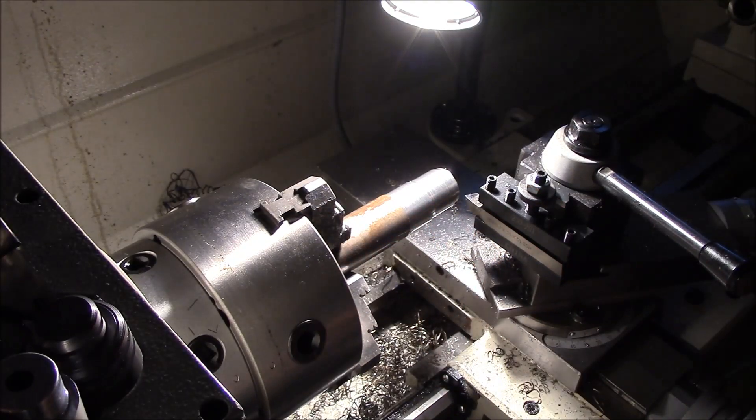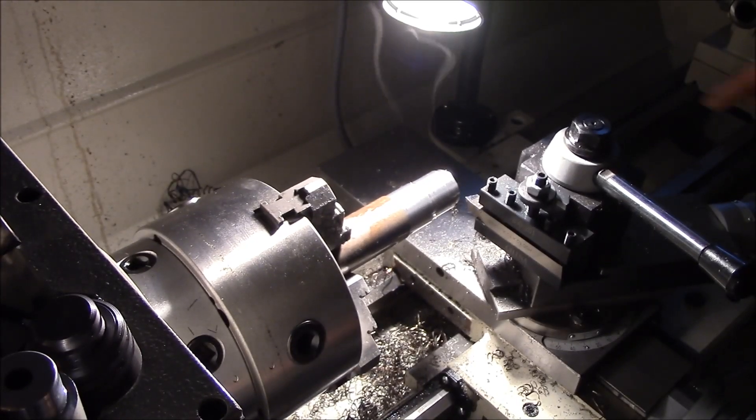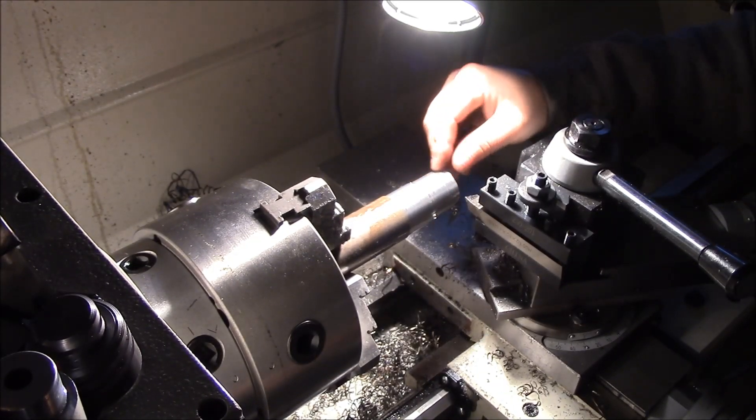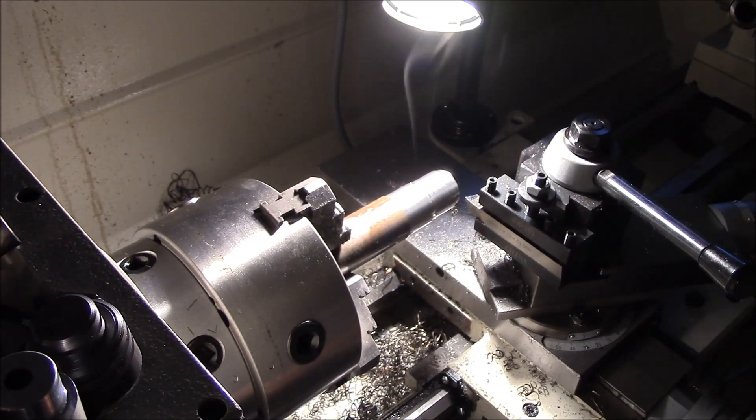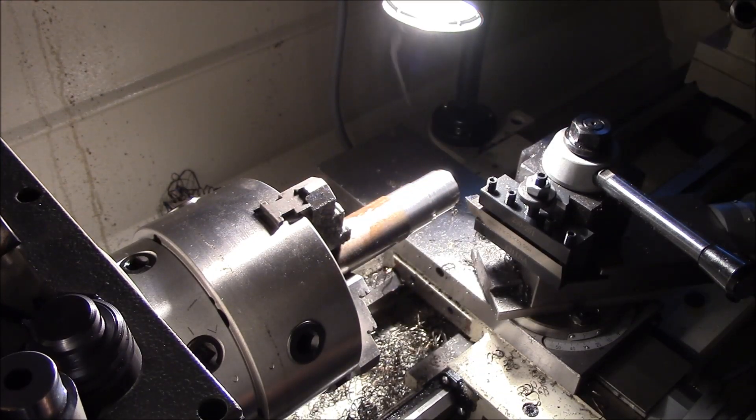That may be what's going on there. Surface finish isn't great — I mean, being a dumb rookie, not the end of the world. It could definitely be better.